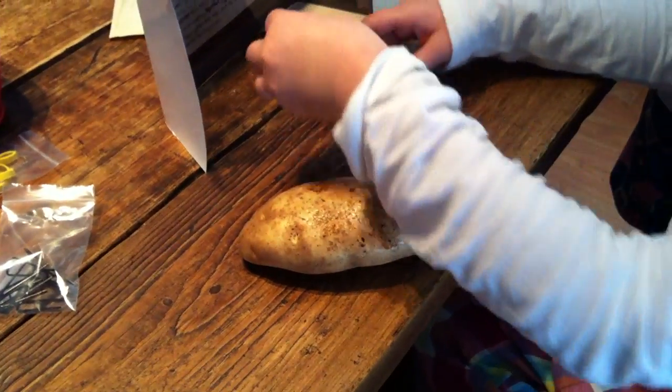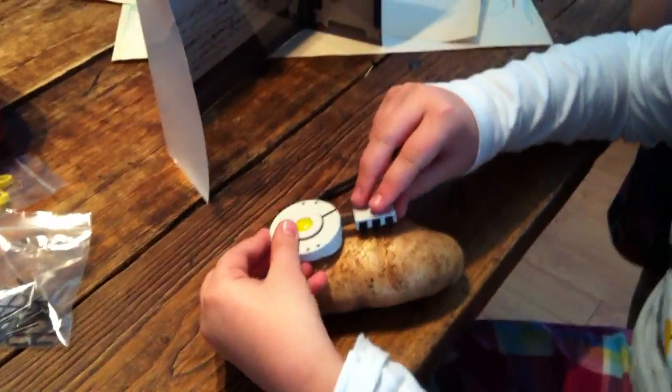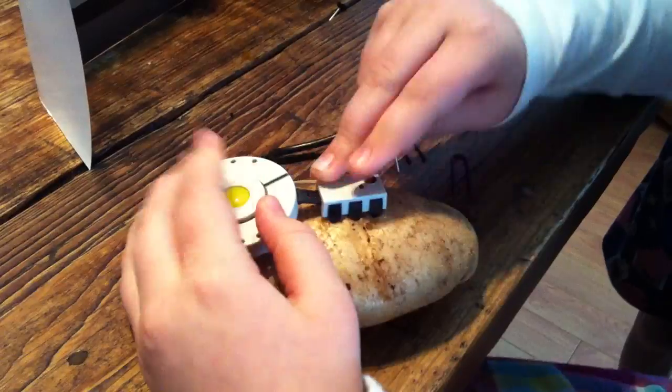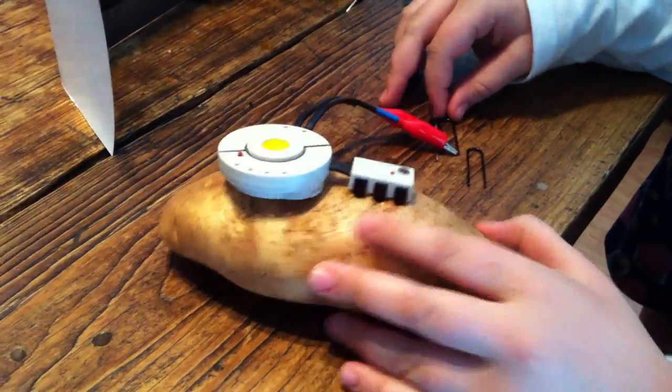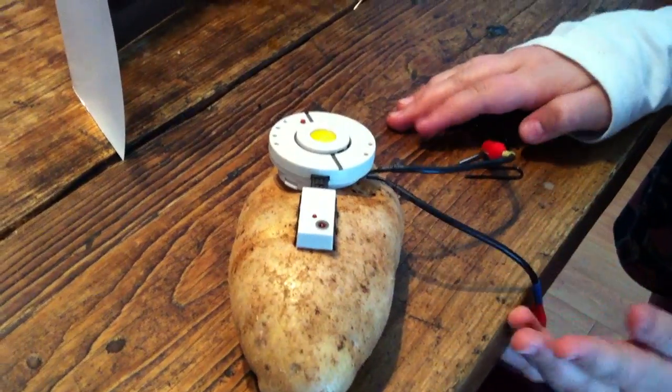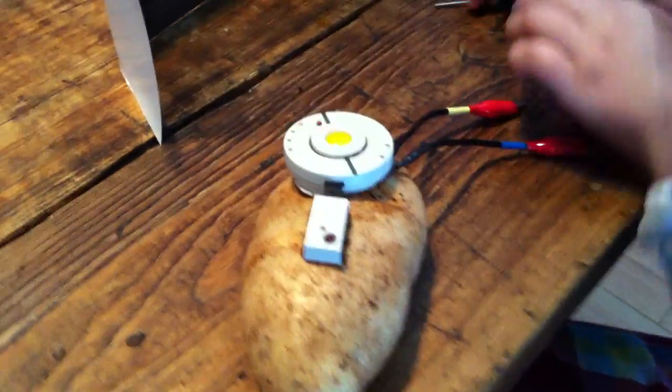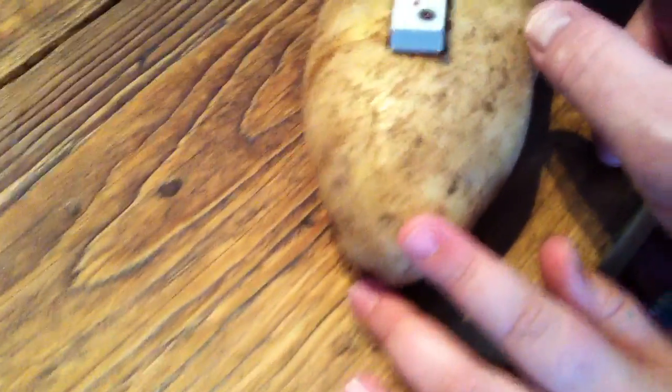First what you do is you take the core and stick it in the potatoes. And then secure the core to the potatoes with the bracket. Make sure that the wires don't get caught. Secure it with the black stick.